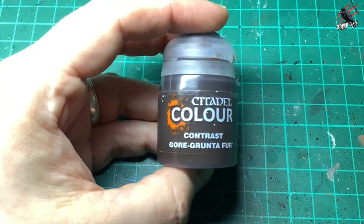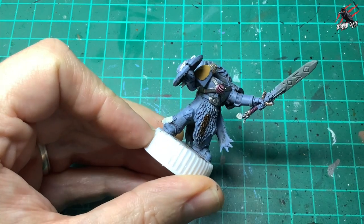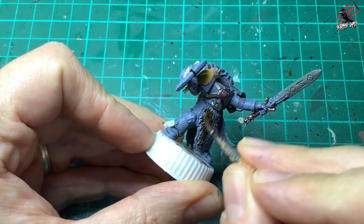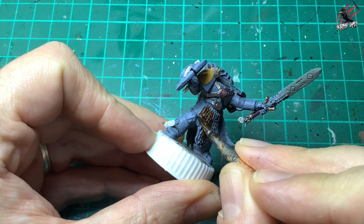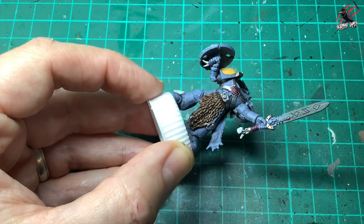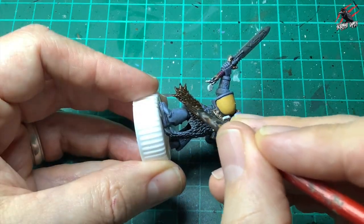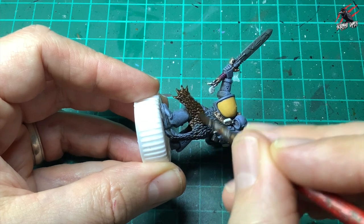Next up it's contrast Gore Grunta Fur and this is going to be for all the fur that you can see on the model. I chose to go with brown throughout the whole army with the furs just because it's a nice colour that goes really well with that bluey rust grey and I think it works nicely. One nice coat all over — I'm not flooding it but I'm putting enough to get in amongst all those different textures.